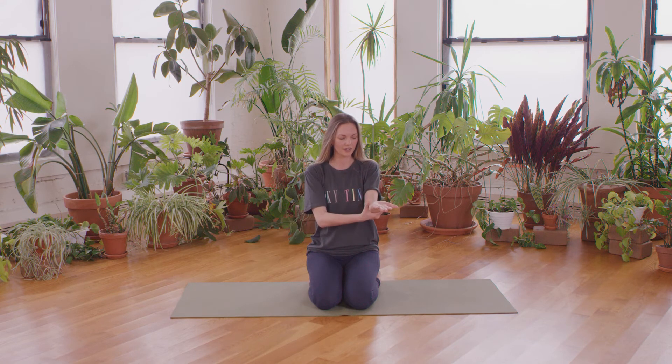Then release that hand. Let's do the other side — left palm faces the ceiling, hold on to your left forearm with your right hand so the forearm stays facing up. Make a fist, curling the four fingers in and wrapping your thumb around, and then you're going to flex the forearm and extend the wrist.